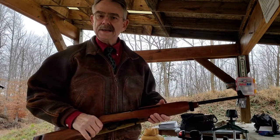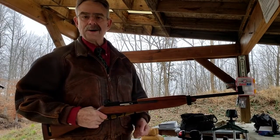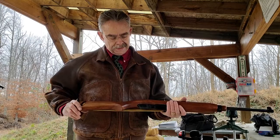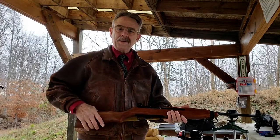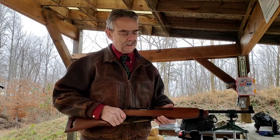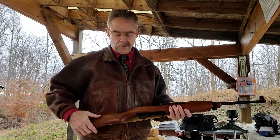This is a Ruger 10-22, one of the most common 22 semi-automatic rifles on the market, been around for over 50 years. And what I did is I put it together with a M1 carbine type stock. I have to admit I saw my buddy Mike had one of these and I just thought it was so cool I had to get one myself. So I picked up a Ruger 10-22 and I ordered this M1 carbine kit for it.